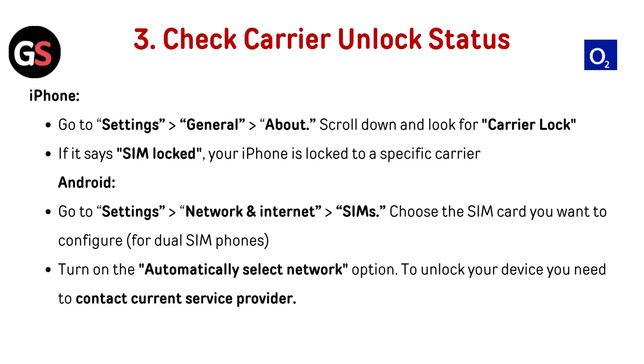Check carrier unlock status. For iPhone: go to Settings, then General, then About. Scroll down and look for Carrier Lock. If it says SIM locked, your iPhone is locked to a specific carrier. For Android: go to Settings, then Network and Internet, then SIMs. Choose the SIM card you want to configure and turn on the Automatically Select Network option.